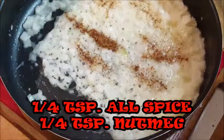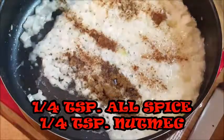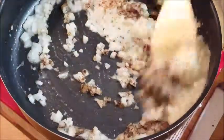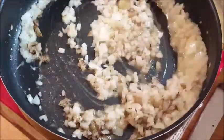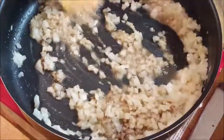After the onions are done, I'm going to add my spices — allspice and nutmeg. Guys, if you've never had these two spices, oh my god, they are absolutely amazing. When you add them to the hot onions, it draws out the flavor of those spices even better.